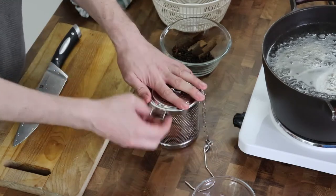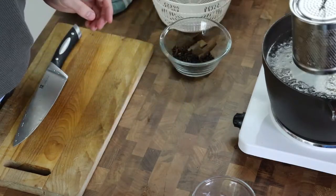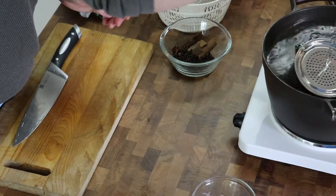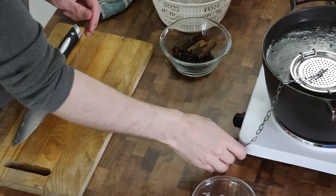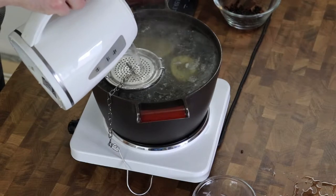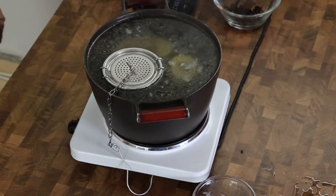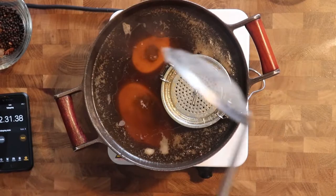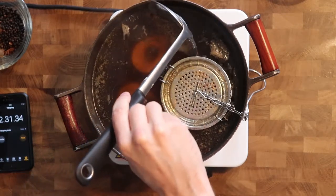Then I add the onions, garlic and ginger into a nice little metal basket that I found at an Asian market and put it into the pot. That way I don't have to filter as much out after it's been cooking for so many hours. I make sure it's completely covered with water, and the spices I'll put in the broth later in the last hour so that they get a clearer and more distinct taste.